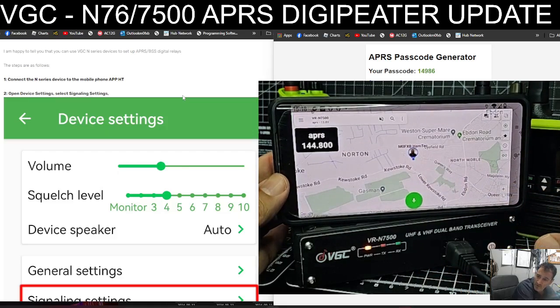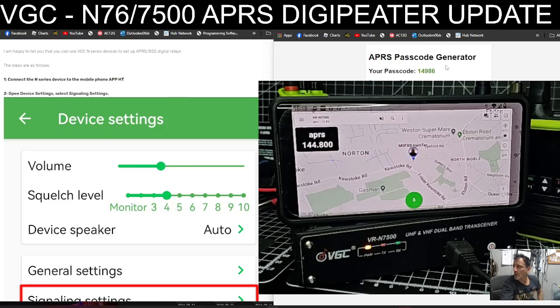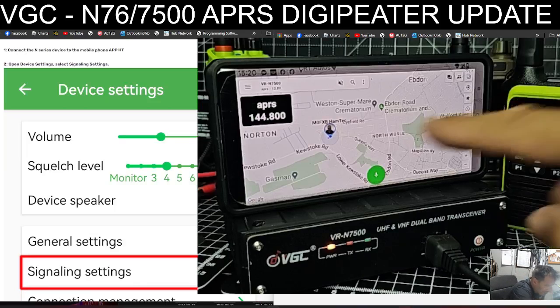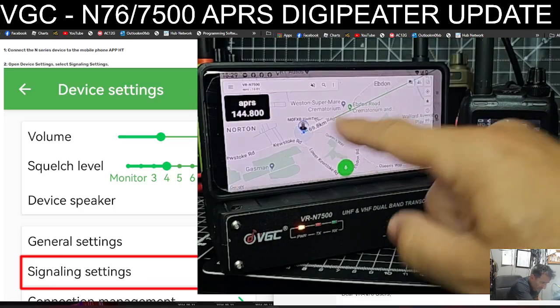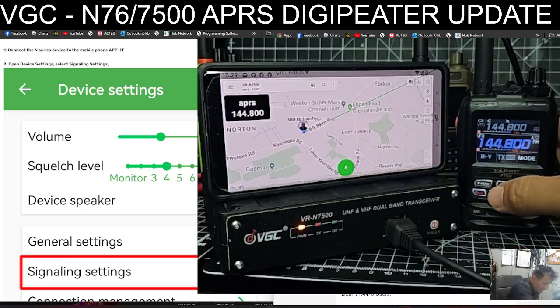I think we're ready for it. I don't know if it's going to work as a digipeater yet because I don't actually know how to enable it. But I am showing up on the map — I just did a little TX and it did shoot across the screen.